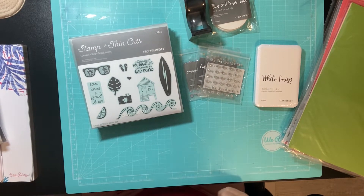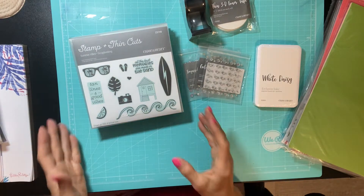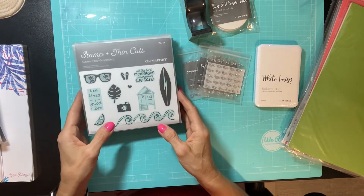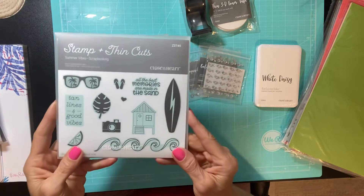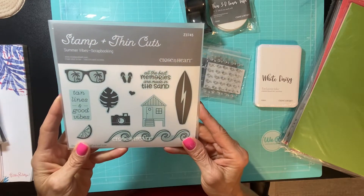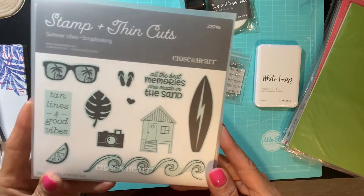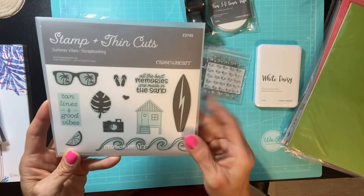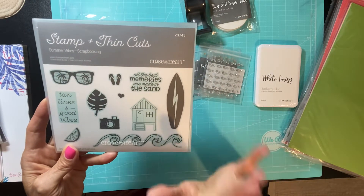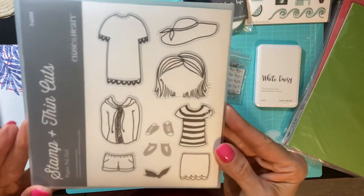Hey everyone, today I just want to show you a haul of things that I got from Close to My Heart, which I'm really excited about and I get to play with this weekend. First, this is the Summer Vibes scrapbooking stamp and thin cuts — look at how cute that is. I'll show you the papers I got also, but this is the stamp set that comes with the scrapbooking workshop.